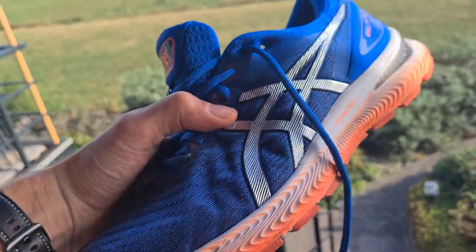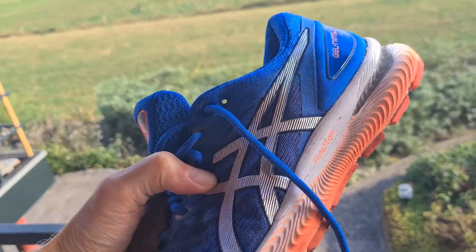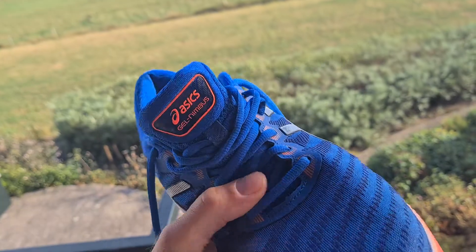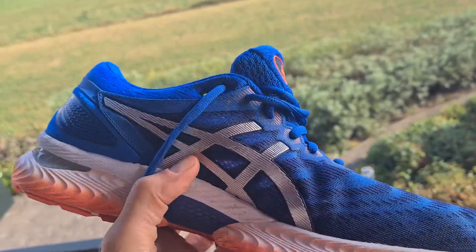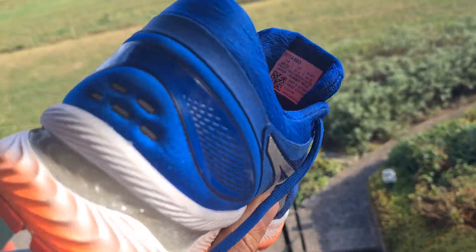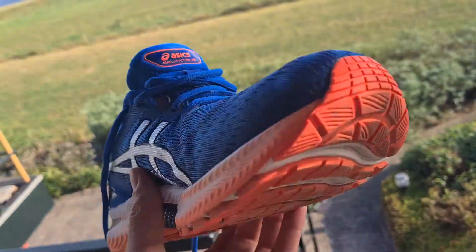I want to show you the details in the sunlight, and then we'll compare it to the other shoes. It's a very nice detail — it's a kind of lightweight shoe. It's of course not the lightest running shoe, but it's becoming lighter and lighter.